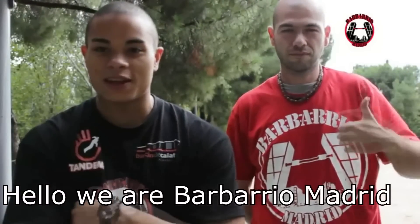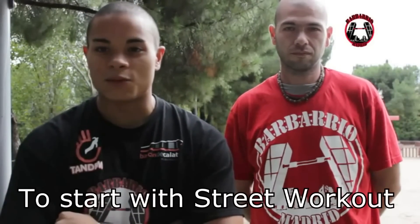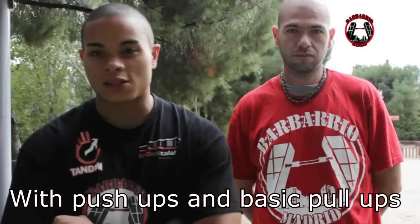Hola chicos, somos Bar Barrio de Madrid, LVT. Yo soy León. Vamos a hacer un tutorial para la gente que quiera iniciarse en el mundo del workout, y empezaremos con unos fondos de suelo y dominadas simples.